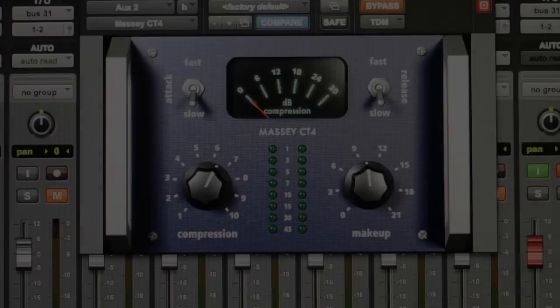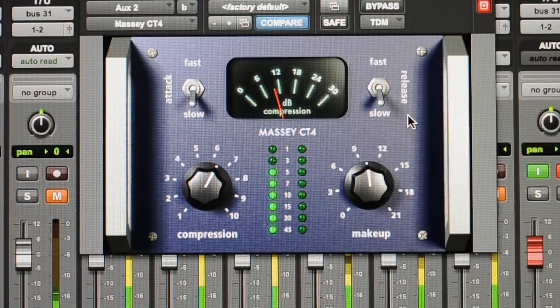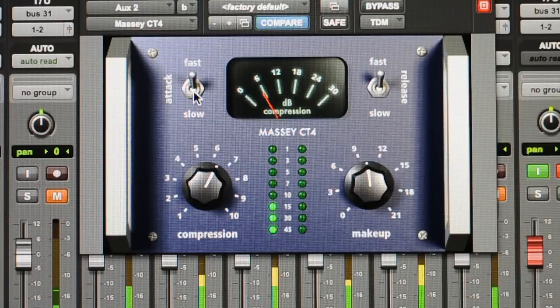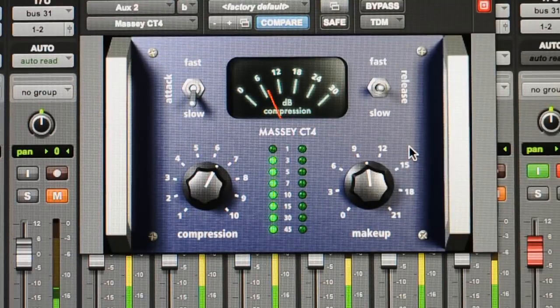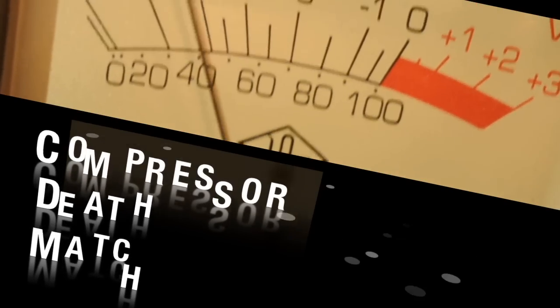Next up is the Massey Plug-In CT4, which is a software compressor for Pro Tools. This is one of my favorite Pro Tools compressors — most analog sounding. Demonstrating fast release, then fast attack and release. Interestingly, it seems like the release is both slow and fast at the same time, kind of like the VAC Rack. That's it for this episode of Compressor Deathmatch.